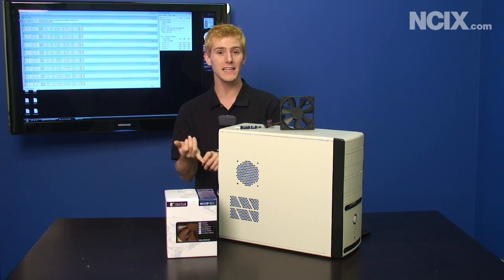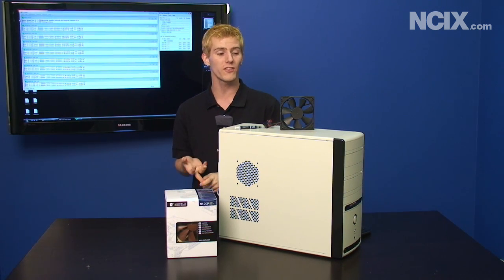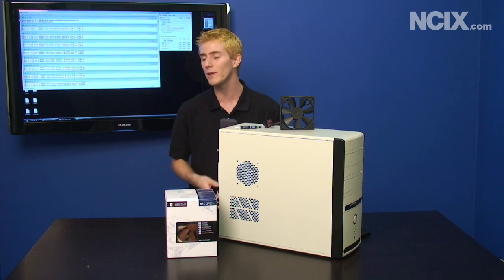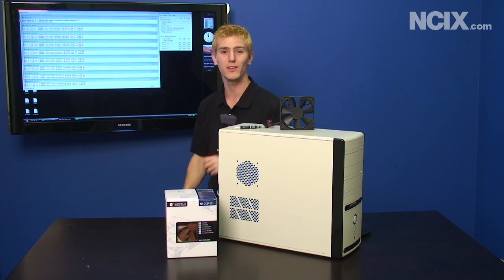So we're going to walk you through cleaning and replacing the thermal compound, try a new CPU heatsink, change the case, and then add some case fans — and show you just how low we can take these 90 to 100 degree CPU temperatures.